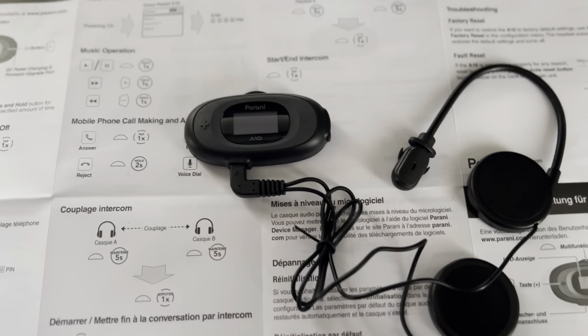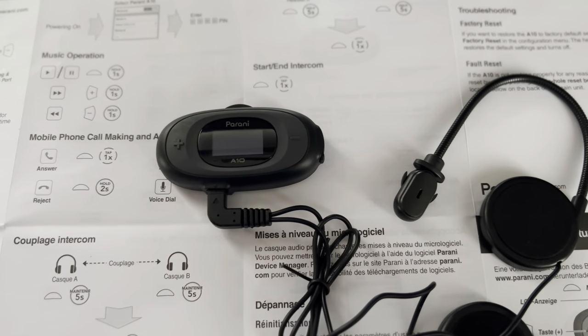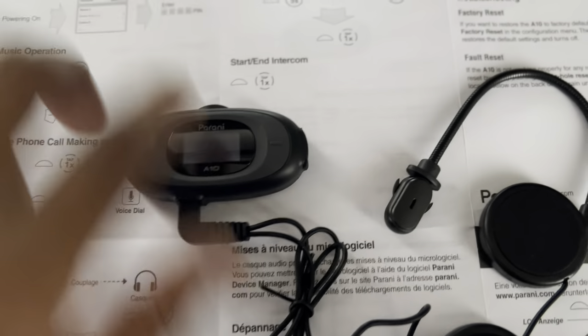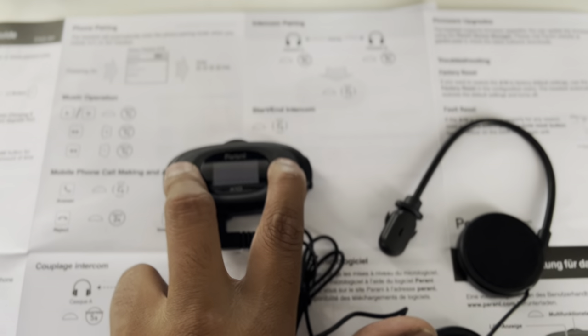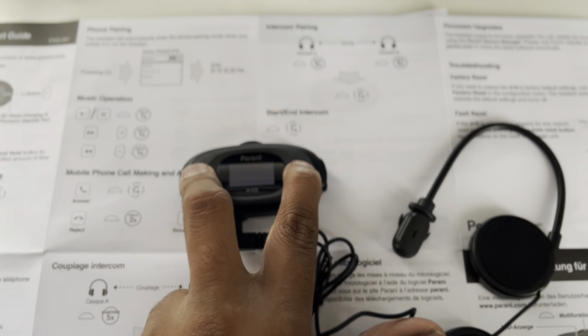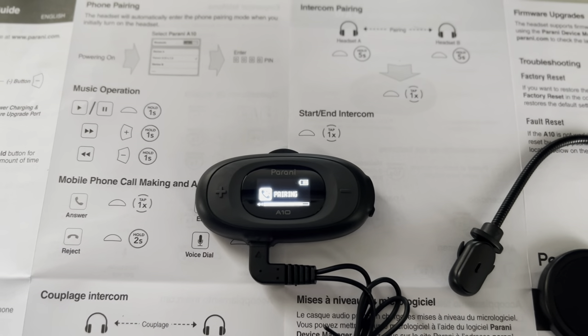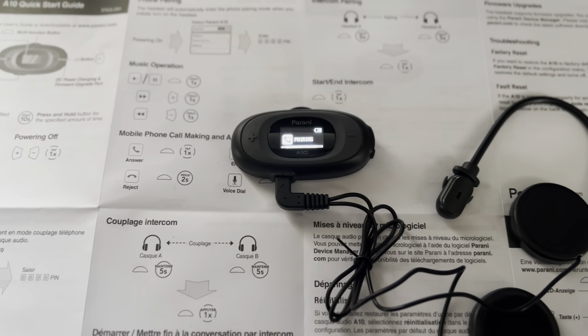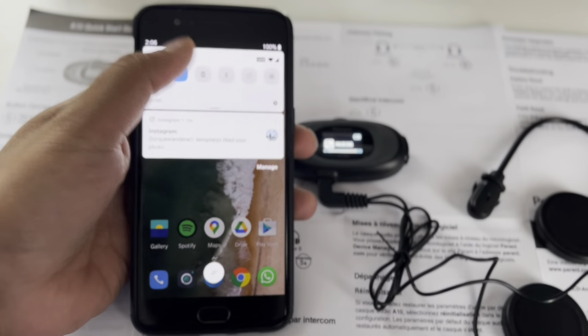First, to start, you have two buttons here — plus and minus. What you have to do is double press both buttons and keep them held. To switch it on, press this button. The moment you press it, you get the pairing option.